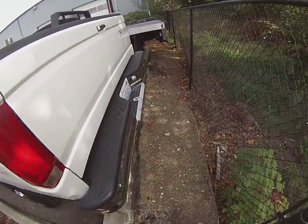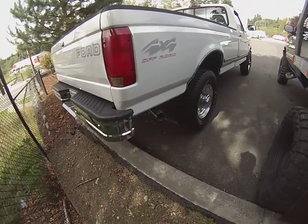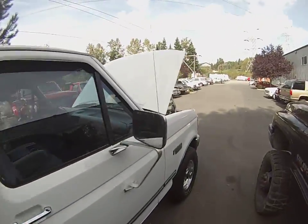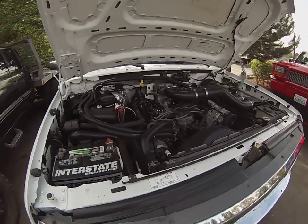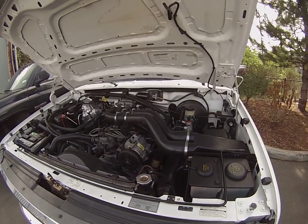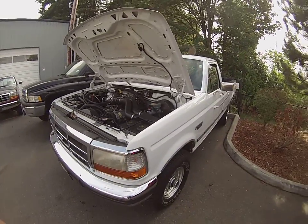No smoke or head gasket issues. Just a little cold weather condensation. That's about it — runs really nice and smooth. Nice and quiet. Alright, good luck.